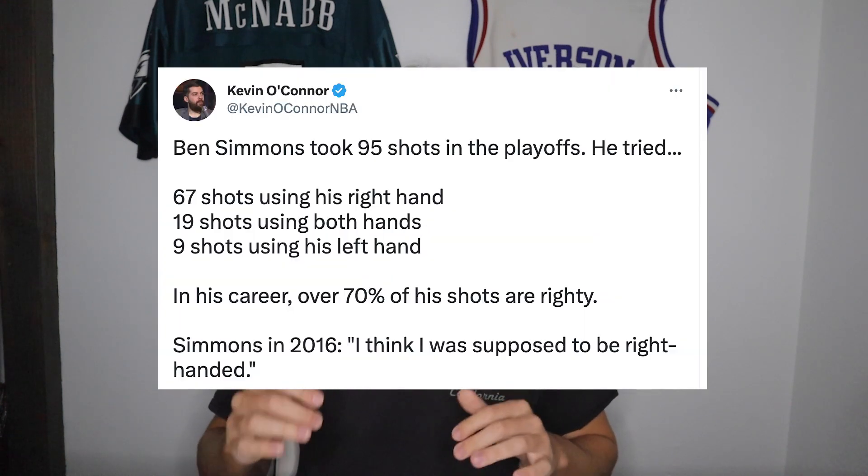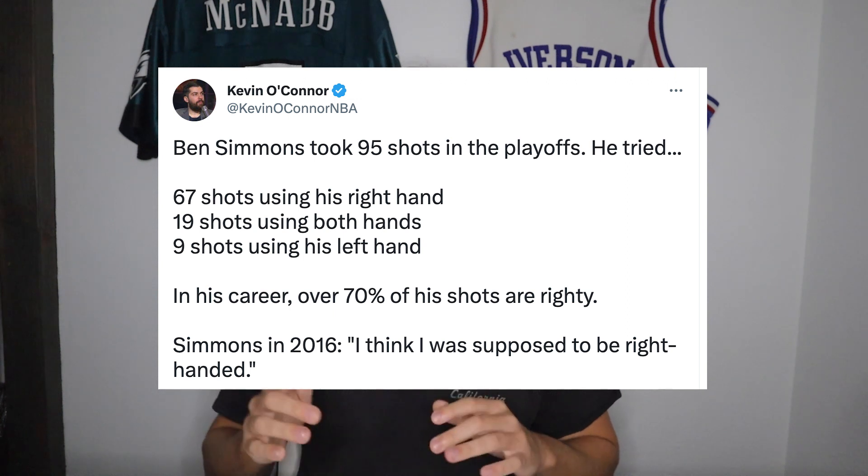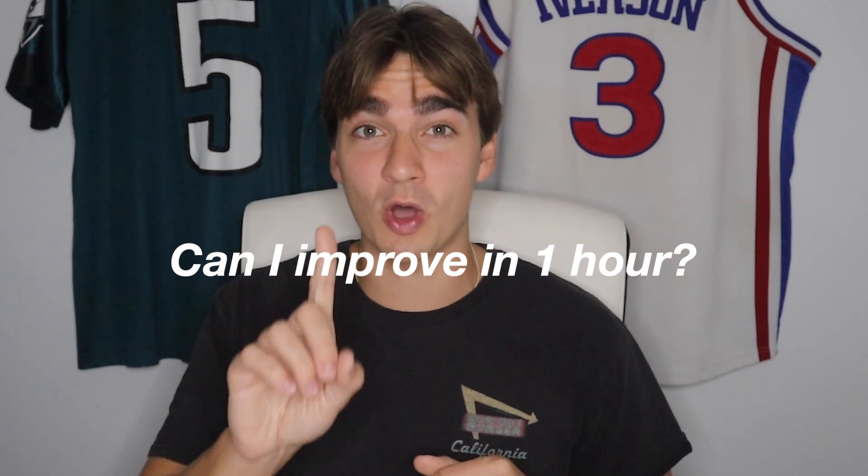One of the main reasons I've been curious about this is Ben Simmons. A lot of NBA media members, most notably Kevin O'Connor, have said that he should switch to righty. So I'm curious — how long would that take? Years? Months? I wanted to get out there and answer this question: can I genuinely make some real improvement in as little as one hour?